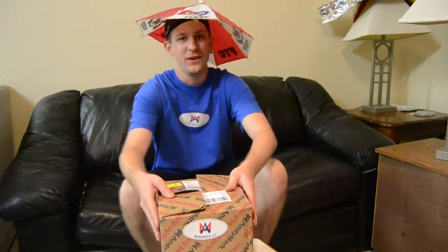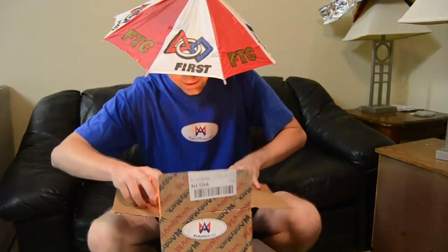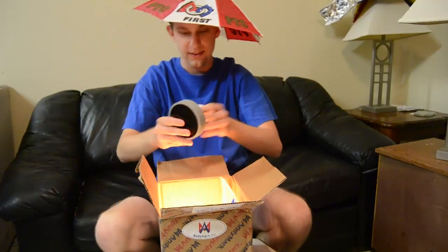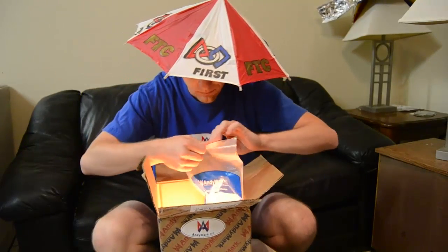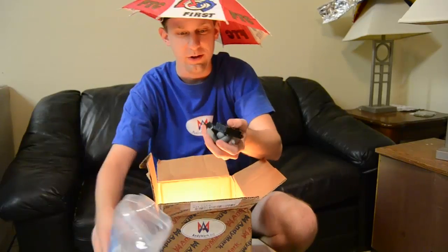Our friends at AndyMark sent us a package with a bunch of cool goodies. I'm looking forward to seeing what they sent us. All right, looks like they sent us some perforated legs, the AndyMark new stealth wheels — very cool — and look at this: the brand new FTC AndyMark Mecanum wheels.